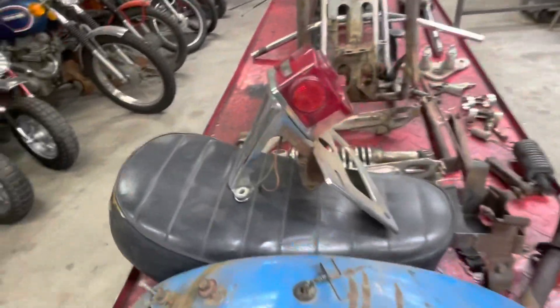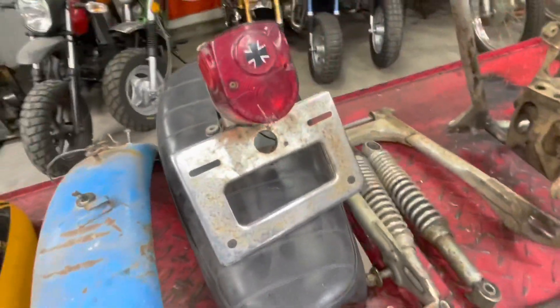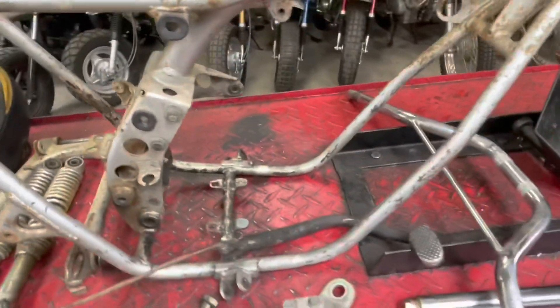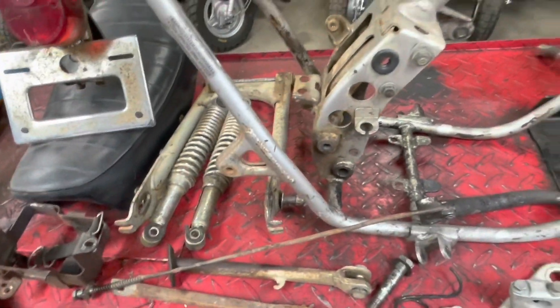I'm going to try and bring back the chrome as best as I can, but we may have to paint some of the chrome stuff - go with like just a black or something. I'm not sure how well I'll get some of that stuff to come back. We'll see, we'll play with it.